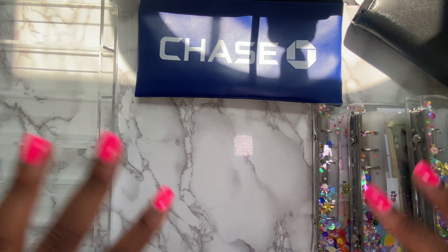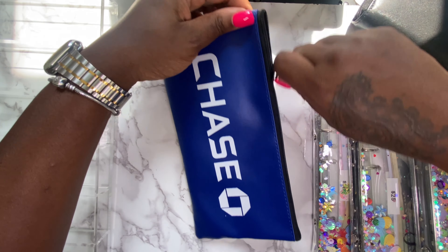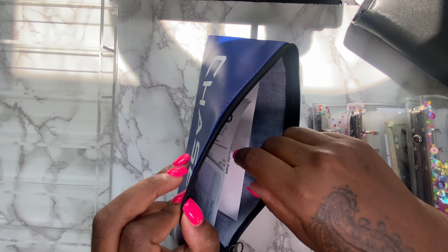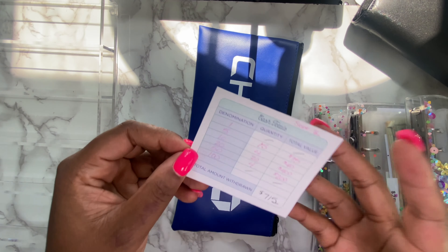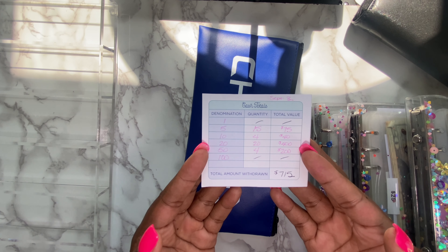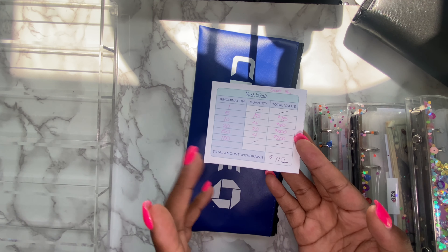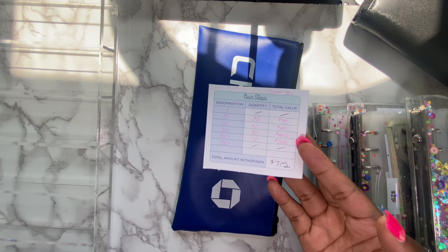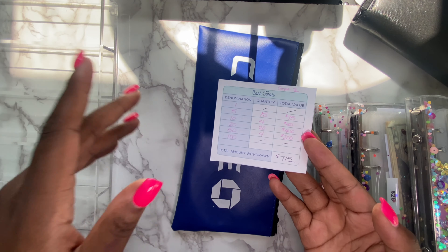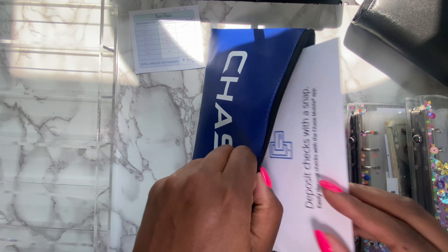I bank at Chase. I found this really neat — when I went to the bank today they asked if I do cash stuffing often, and I said absolutely. She gave me a cute little envelope. First things first: I pulled out $715 to stuff this pay period, which is just a little bit less than what I normally stuff. I stuff roughly between $850 to $950 a month, but like I mentioned I'm on maternity leave, so this is just what short-term disability permits.